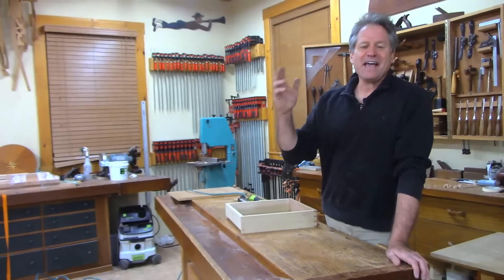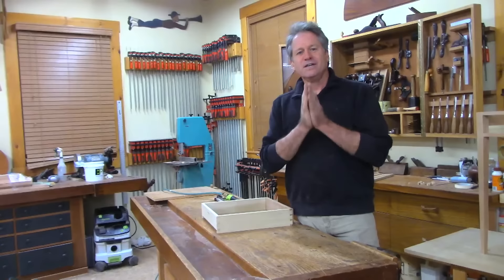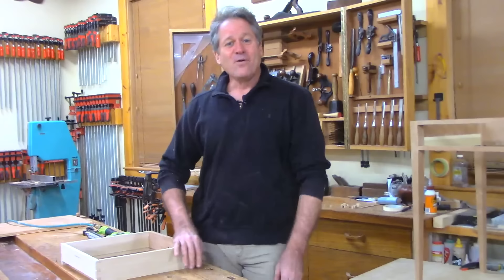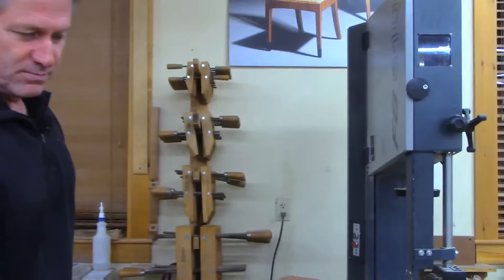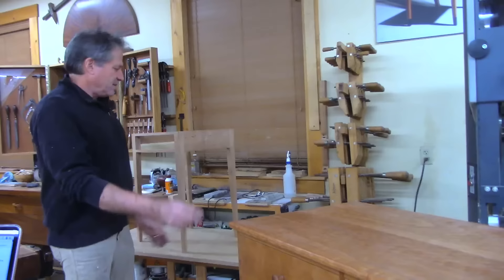Good evening and welcome back to the shop here in Canterbury, New Hampshire. Tonight we're going to talk about fitting drawers perfectly to an opening. A number of people asked me for this specific topic. Look how nicely these drawers fit — they slide really great. All these are flush fit, and tonight I want to show you fitting a drawer to a nice little table.